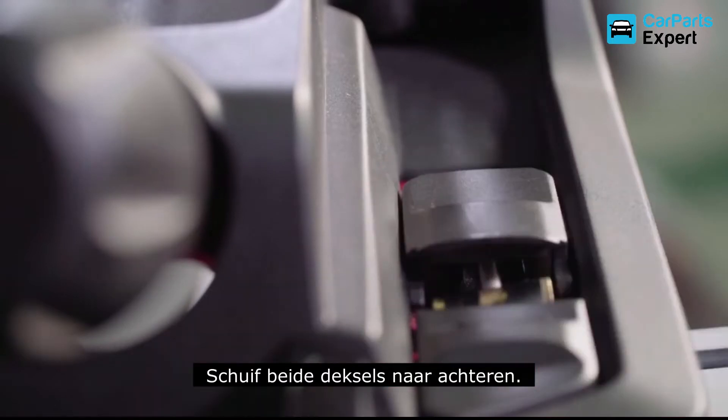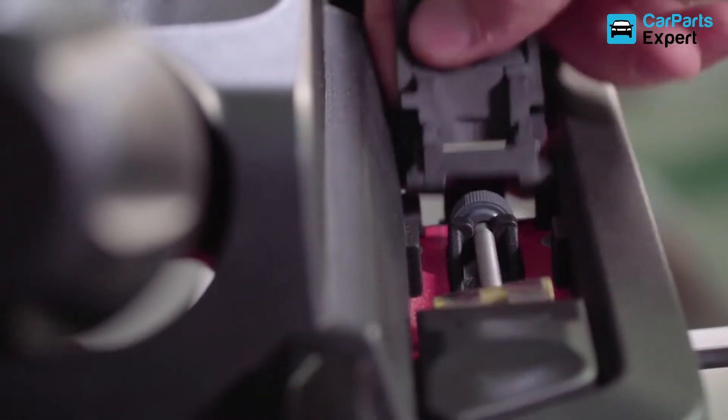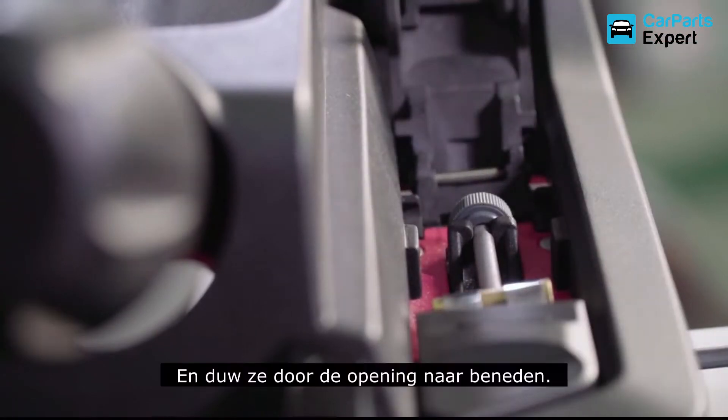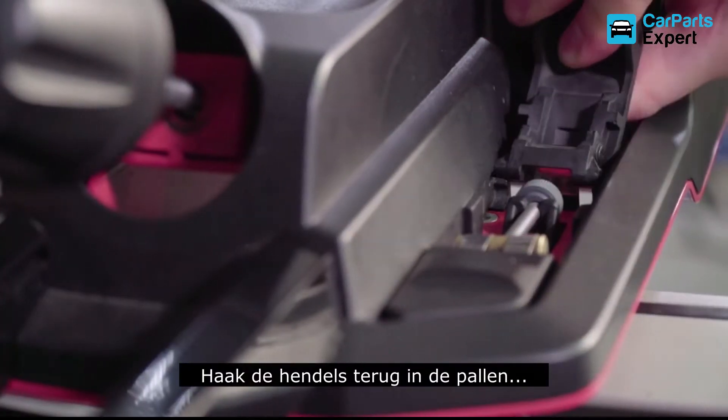Slide the front covers back, both of them. Open the levers and lift them up to clear the detents. Drop them through the opening. Lift up, route the straps under your crossbar, hook the lever's tabs back into the detents.